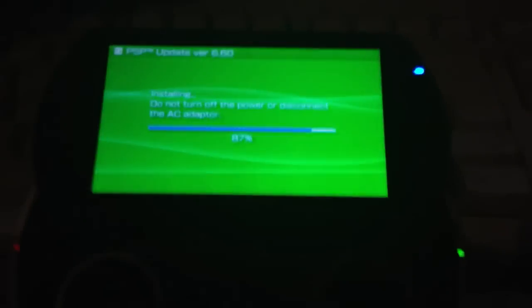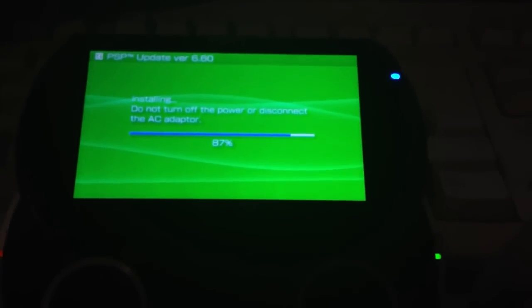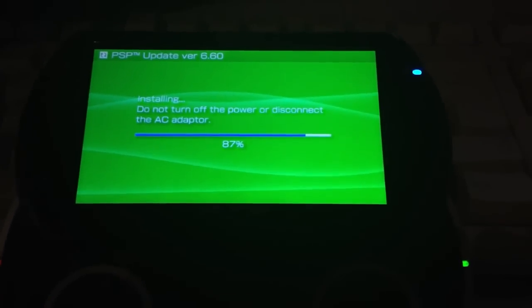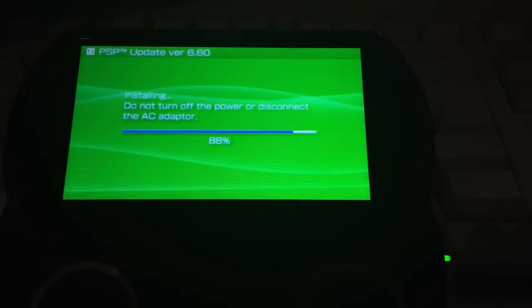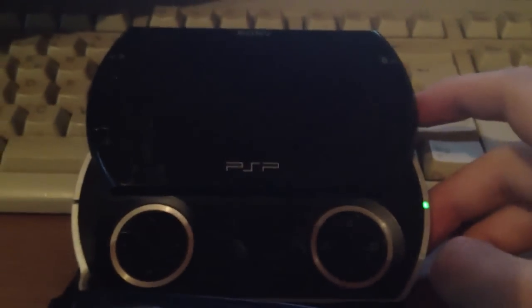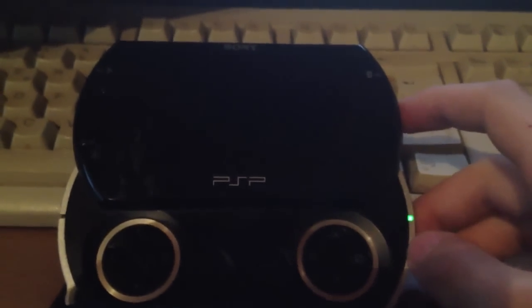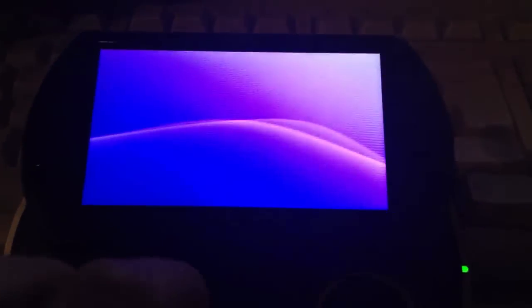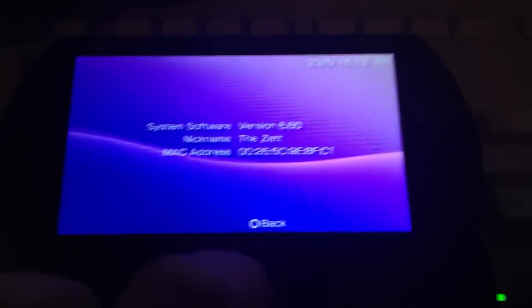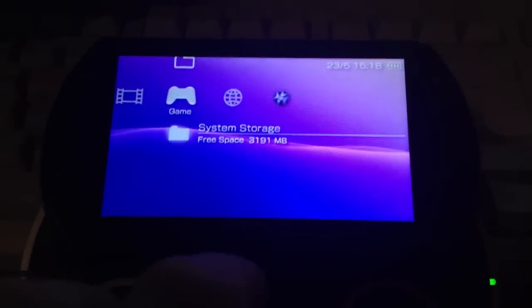Interestingly, the Bluetooth LED is flashing. It skipped from 88% — my fault. Now press X to reboot and it will reboot into version 6.60.